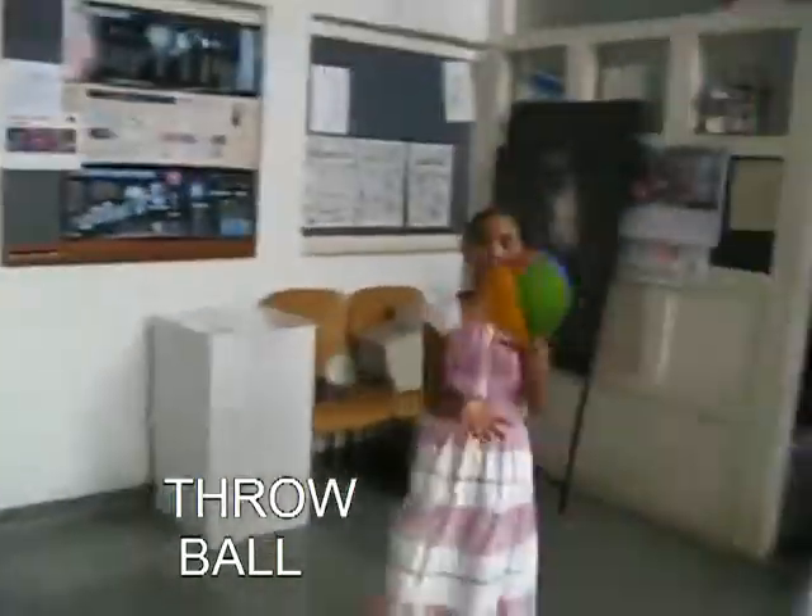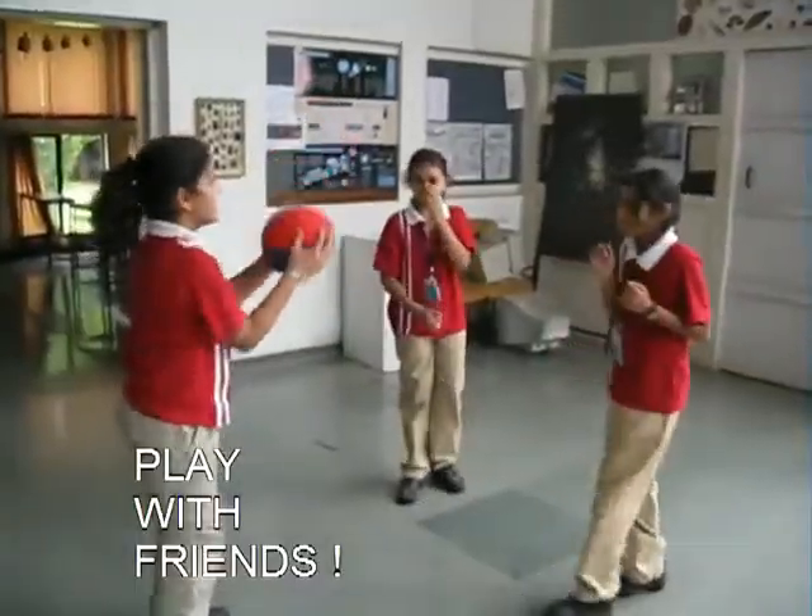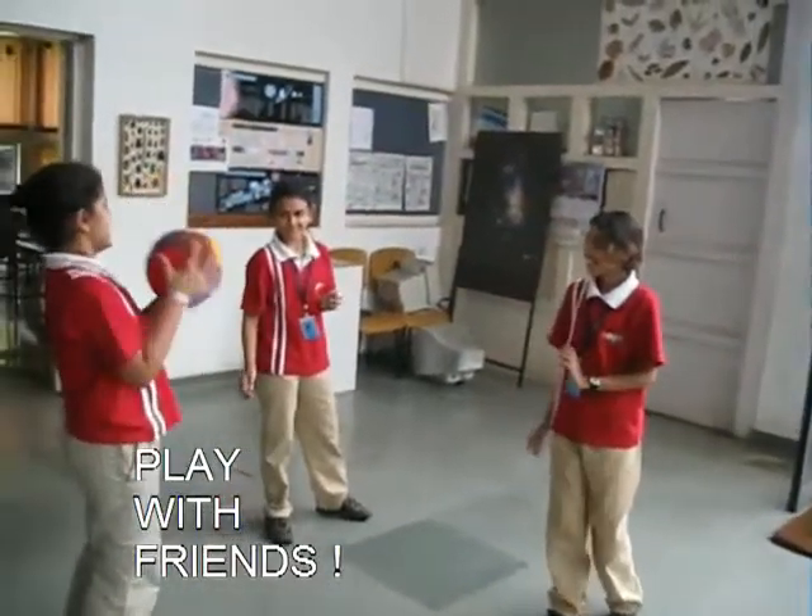You can throw it, keep playing with it, or play with a couple of friends. Make sure you enjoy it!